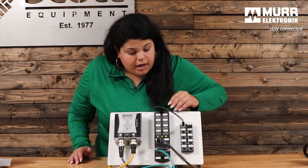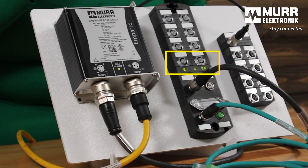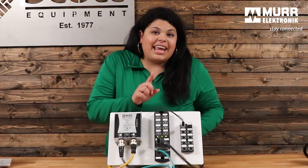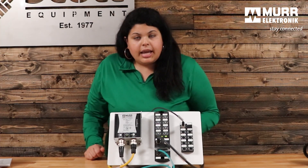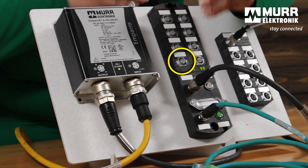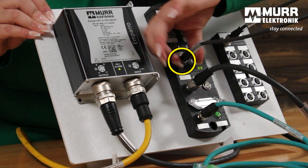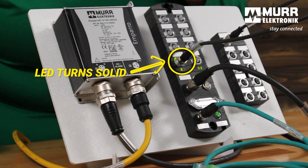The next thing I want to bring up is the LED indicators. When it comes to our diagnostics, we have very detailed diagnostics. We have visual diagnostics — the LEDs that you see here — and then we also have the data that is passed on to the PLC. You can see the diagnostics both on the web UI and on the PLC. Right now this port is configured as IO-Link. I have here an IO-Link hub device. Once I connect my cable onto this port, you're going to see that green LED turns solid green. That means it's telling you visually that you have an IO-Link device successfully connected.